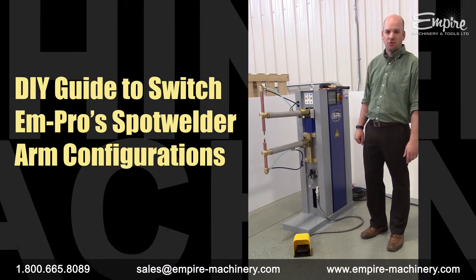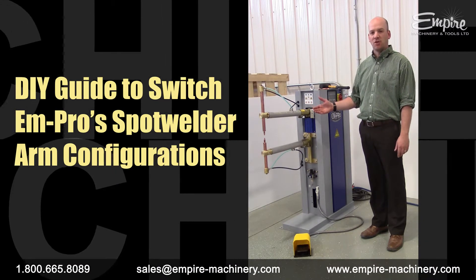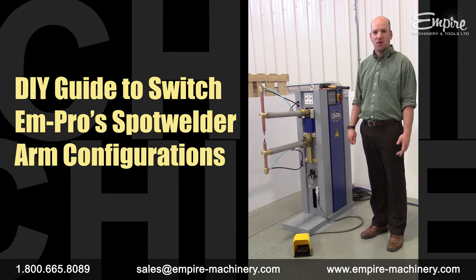Hi, I'm Sean Mashinger with Empire Machinery and Tools. I'm going to go over changing the arm configuration on our air-operated spot welders to show you how easy it is to switch from one setup to another.